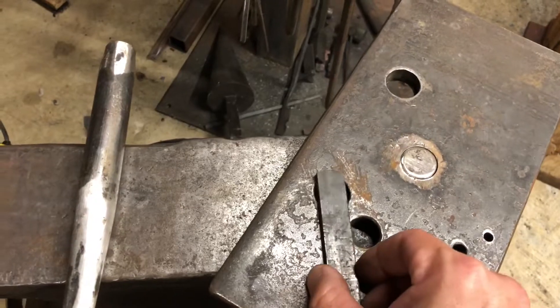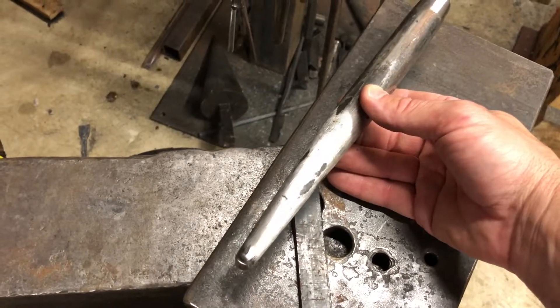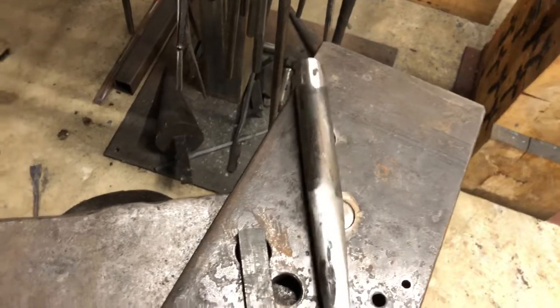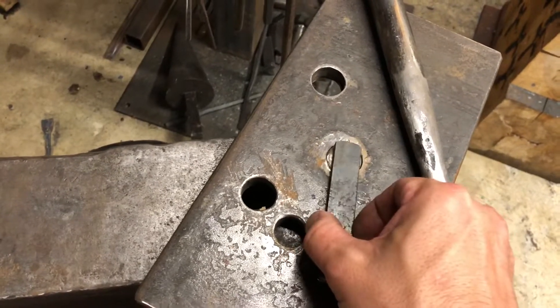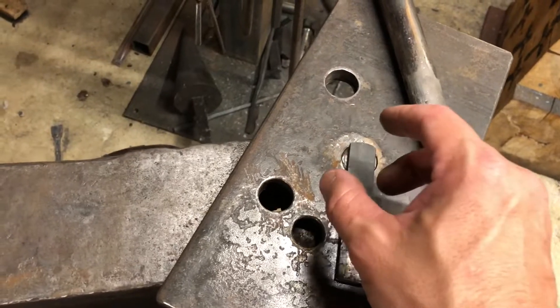I move over to the larger hole and start using my larger drift, drifting this hole open until it's about the size of a quarter, or roughly about the size of this pinhead right here. Once my bottle opener hole is about that big, I know it's big enough to go over the top of the bottle.